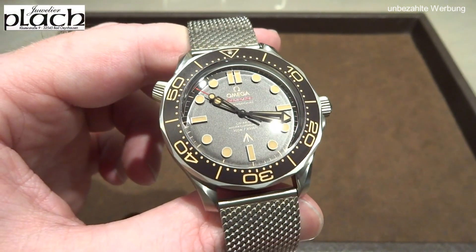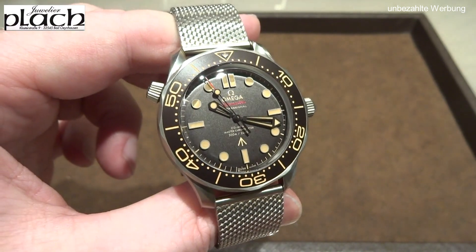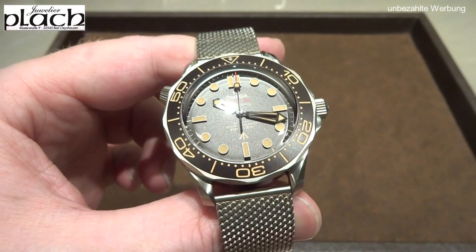Hello friends! Welcome to my channel. My name is Alexander and I'm showing you today in a hands-on the Omega Seamaster 300m No Time To Die James Bond Edition.